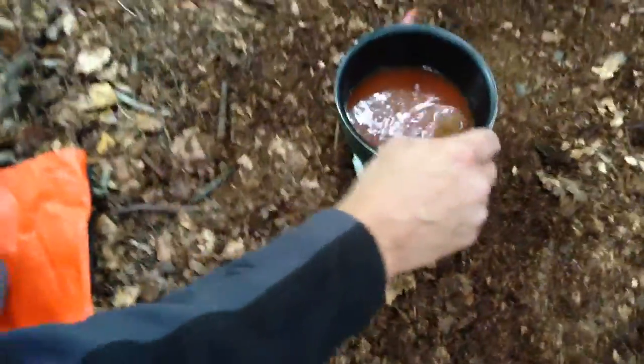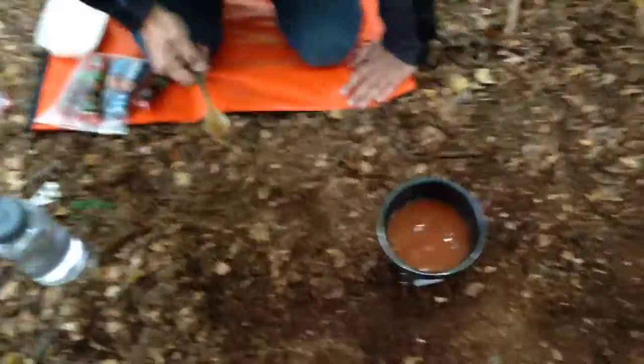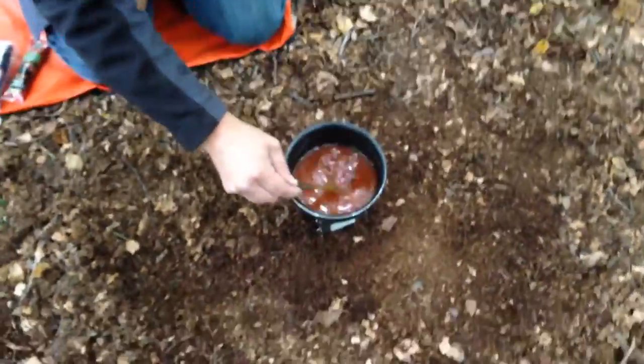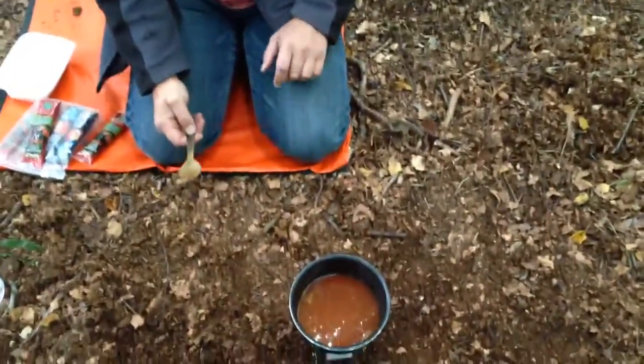So it doesn't look that appetising at the moment, guys. Let's get that on there. We should start warming that up. There we go, and we'll bring you back in just a minute when it starts to come to the boil.